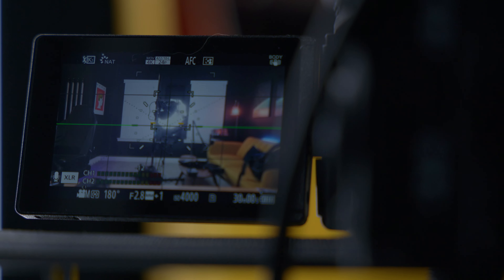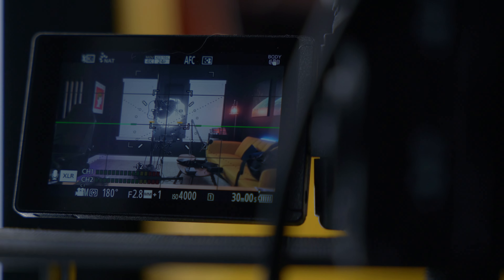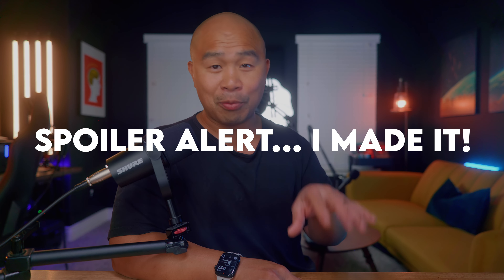Right now in the middle of this recording, I'm using one of my Panasonic S5 Mark I's set to 4K 4:2:2 10-bit, and I know I have a record limit of 30 minutes, so I'm trying to get this recording done before the time runs out.